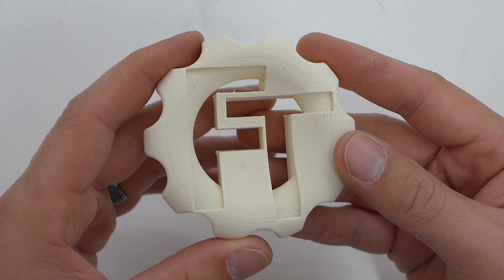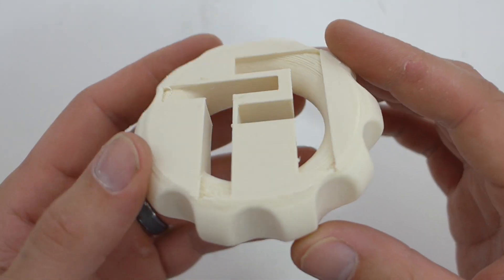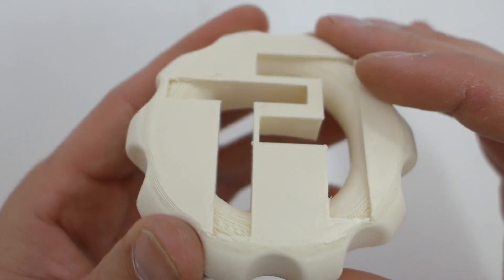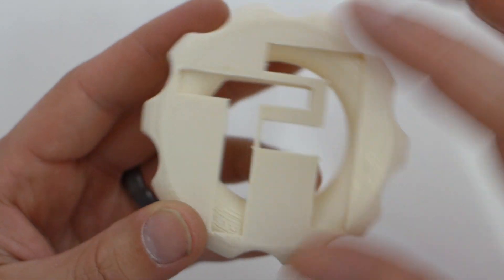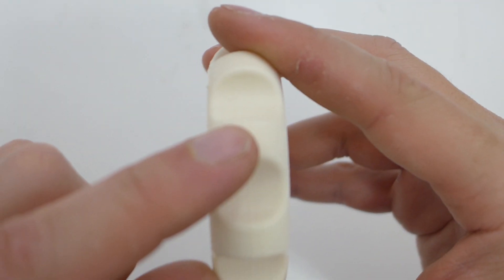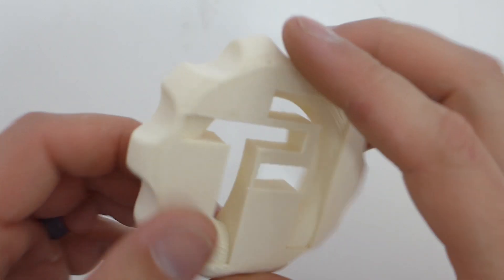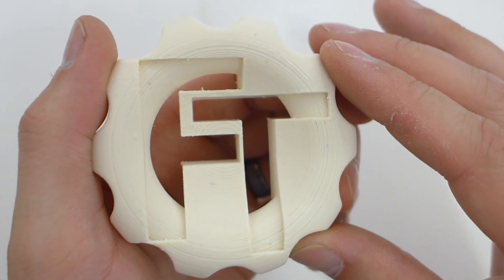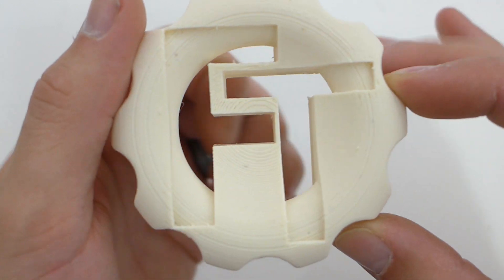The first one is the Flame Retardant ABS in natural color, which surprisingly printed amazingly. Printed right on glass with a bit of purple glue stick. It's not really shiny — I mean it is shiny, but because the filament is such a matte color you can't really see it. Over supports it did absolutely fantastic, first layers were great, all the side walls look really really nice. Top layers filled in great, extrusion multiplier was pretty good — maybe just a tiny bit over, but that's just how the top layer looks in Simplify3D.